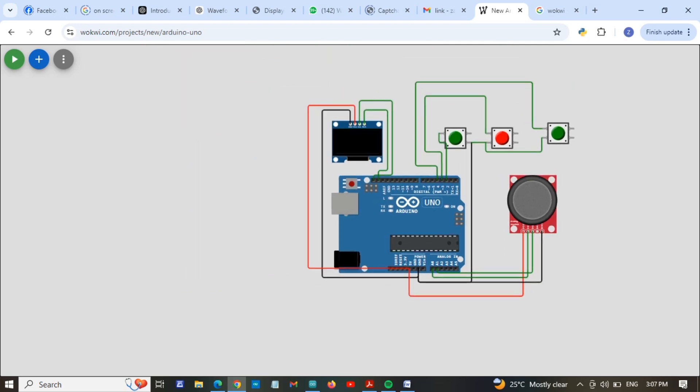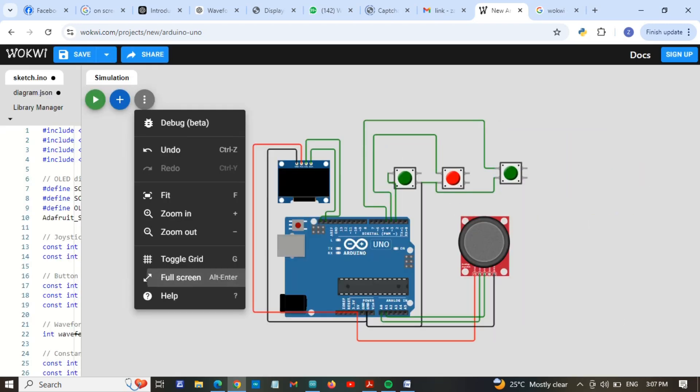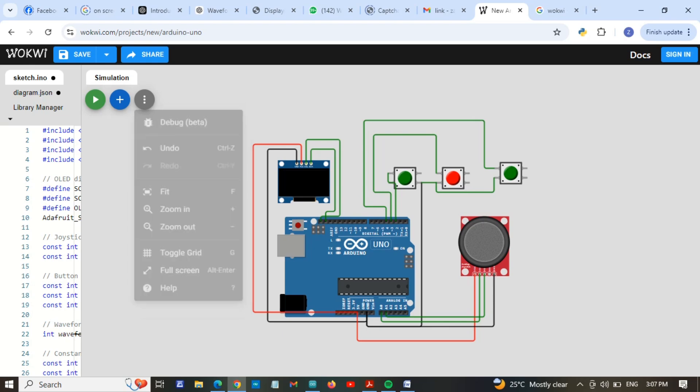Our circuit is ready — you can see it here. Now I am going to simulate this. I will exit full screen. The code is already written and now I am going to simulate it.